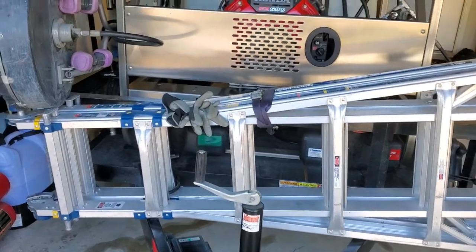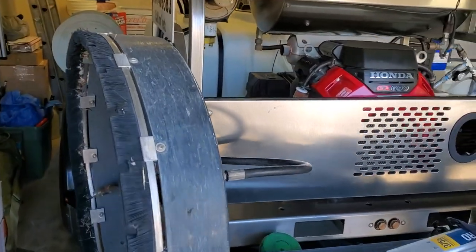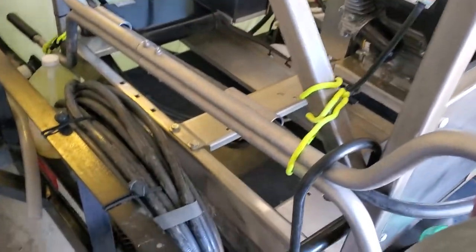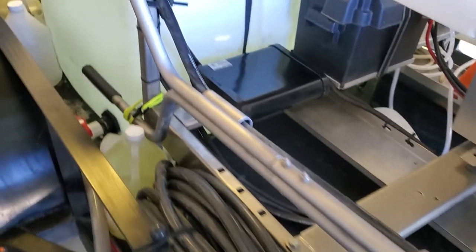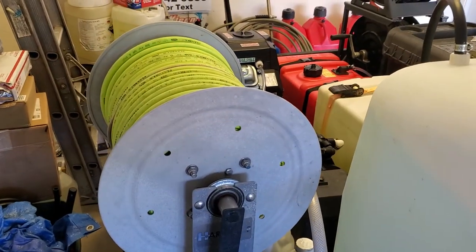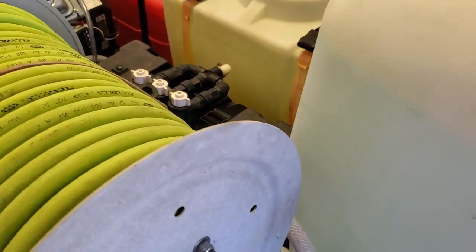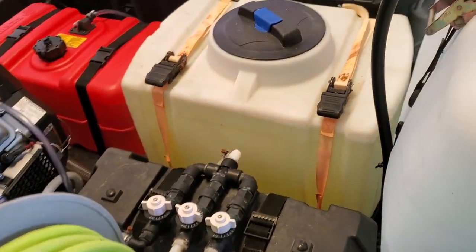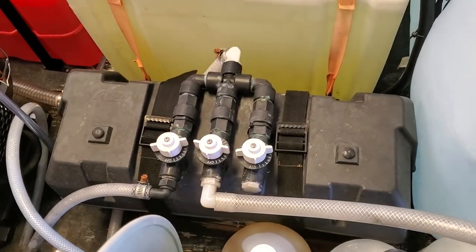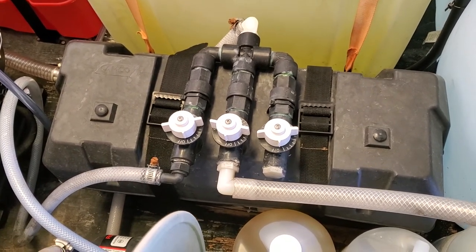20 inch surface cleaner, extra fill hose back up, and 250 feet of Flexzilla 1.5 inch hose for my soft wash system, 26 gallon chemical tank. And I have my 5.5 gallon a minute Everflow pump with a Proportioner.